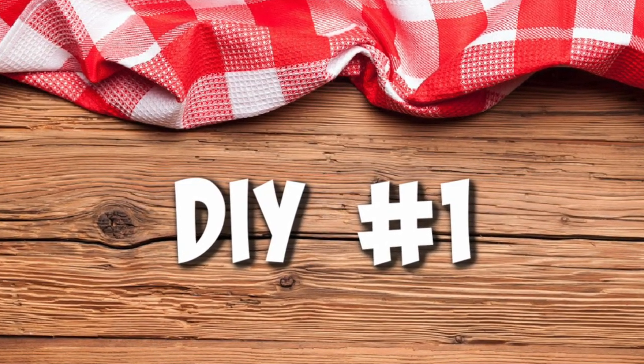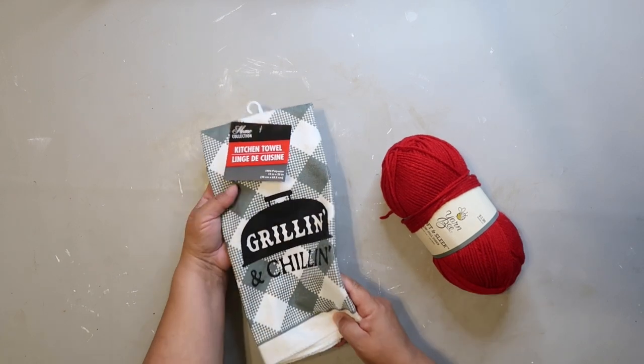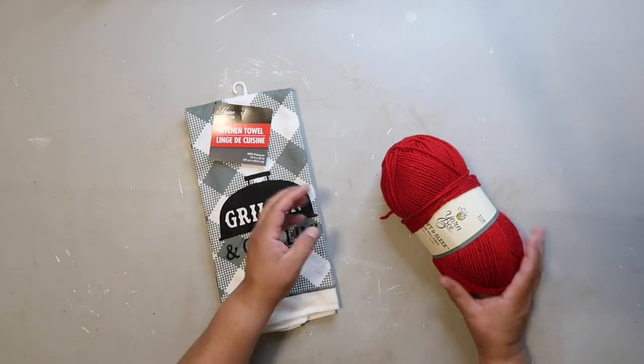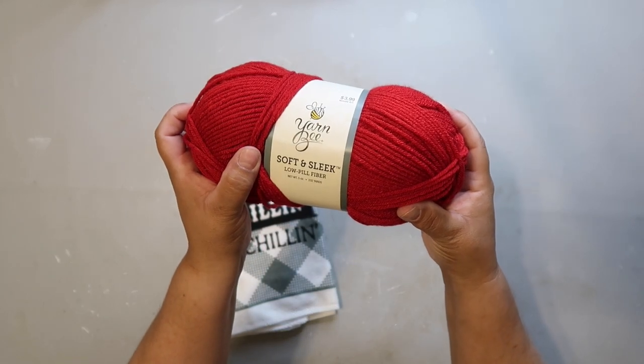DIY number one. I am using a Dollar Tree dish towel so it cost me a dollar, and I'm using this yarn that is from Hobby Lobby. I think it was $3.99 — it was like 30 or 40% off when I purchased it.